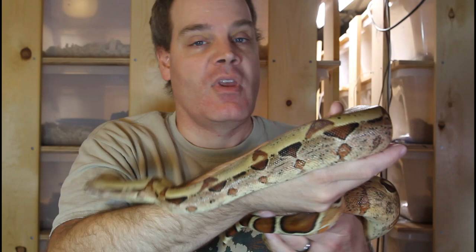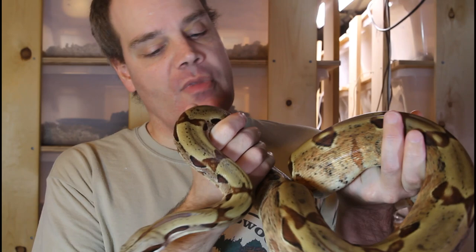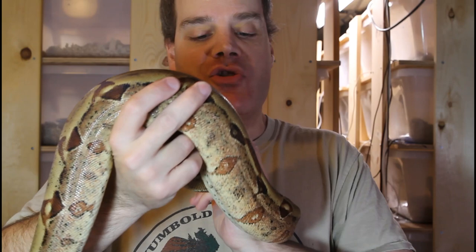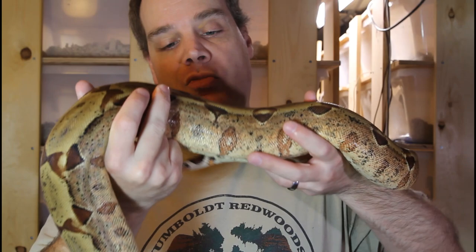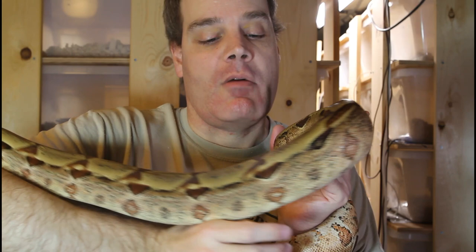My first plan for this particular animal is to cross her with my col albino male, and fingers crossed that she proves out to be het albino, because that will lead to some Moran sunglo boas which should be quite spectacular. Even if she's not het col albino, the resulting offspring will be het col, some of them will be Moran and hypo, and then they can be crossed together to lead to the Moran sunglo boas.